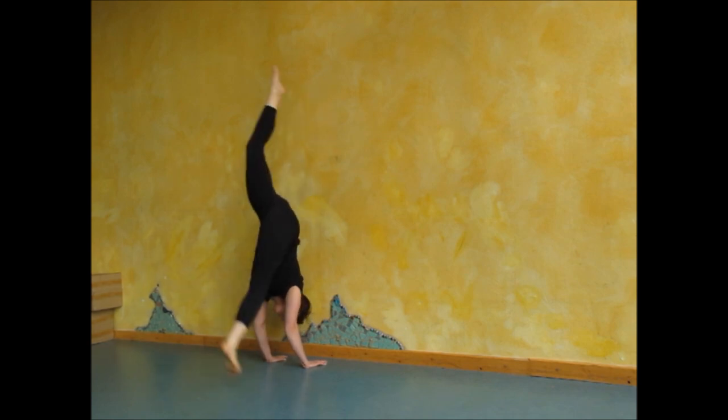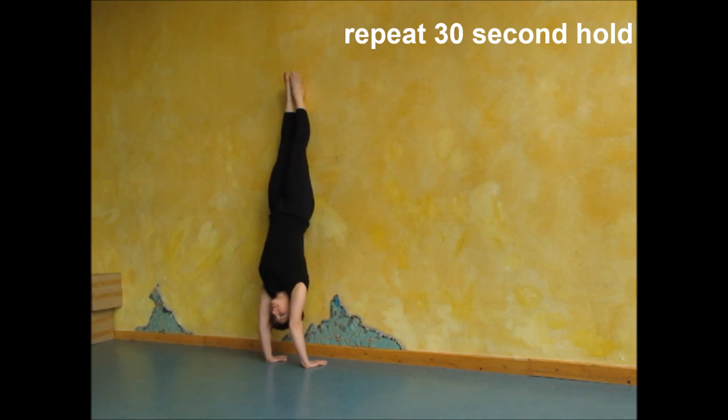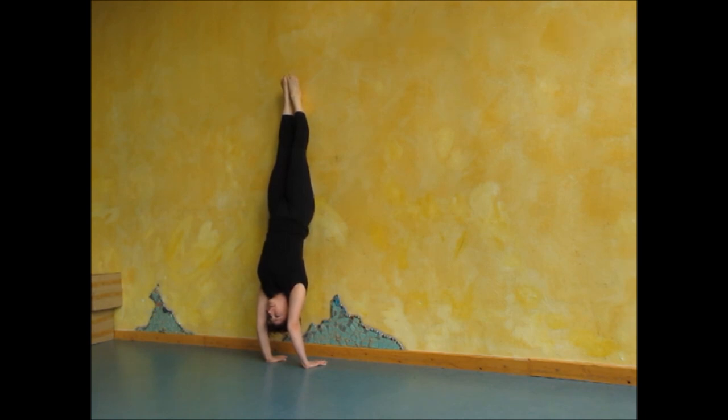Well done. Now relax, circle your shoulders a little bit, and we are going to do the same thing again — a 30 second handstand hold. Push your shoulders out, don't arch, don't lean against the wall with your hips. Here we go: 1, 2, 3... push up through the shoulders... 10 more to go... push up... all the way to 30 seconds.